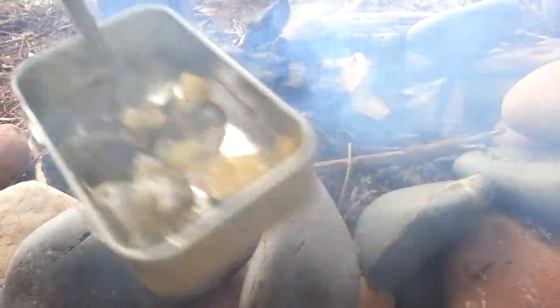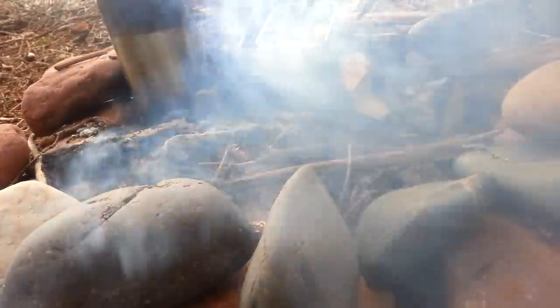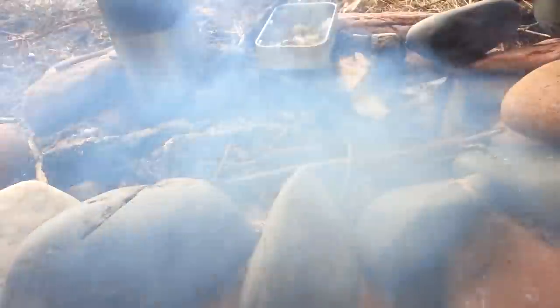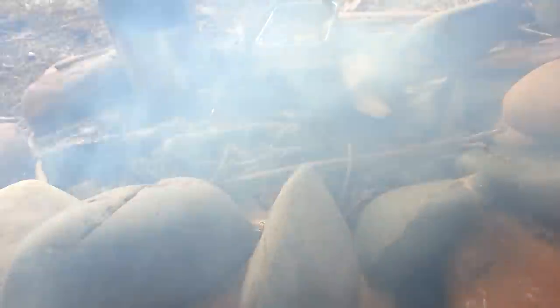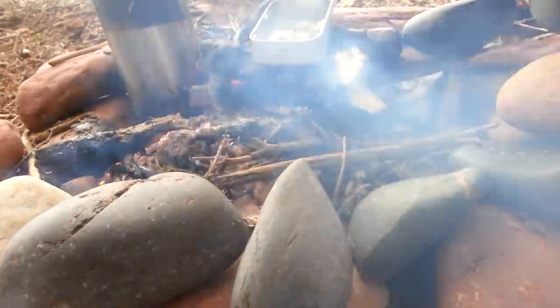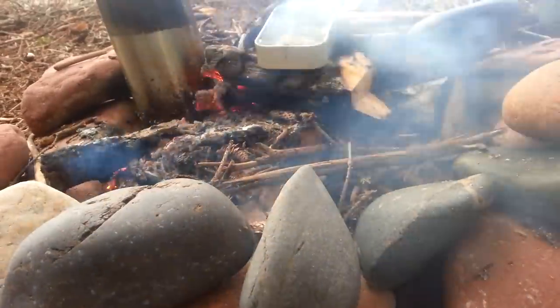You can see it there — you can see it starting to melt. You don't want your fire going too crazy when you're doing this. It's a little cool today, probably around minus ten.